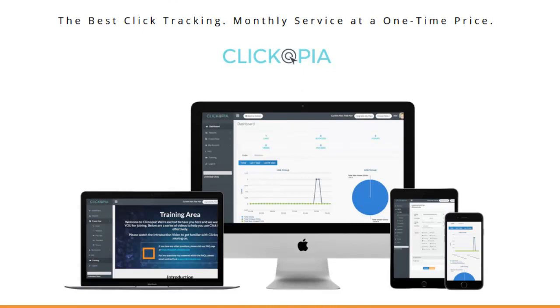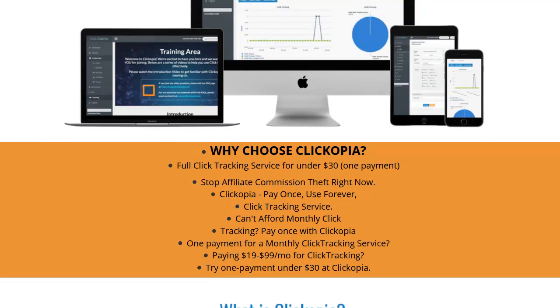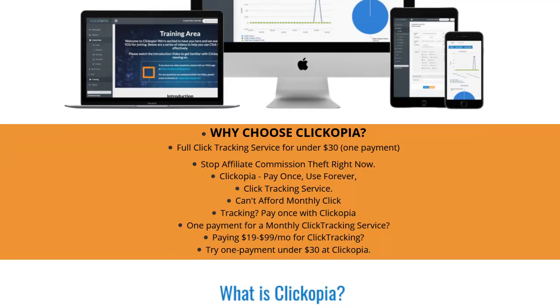I just want to get you primed up and let you know what this is all about: it's a one-time fee to take care of all your link tracking. Here we can read this together — 'Why choose Clickopia? Full click tracing and tracking service for under $30, one payment. Stop affiliate commission theft.' So it does cloaking too.